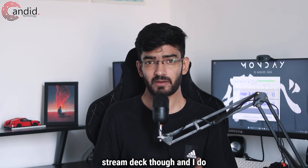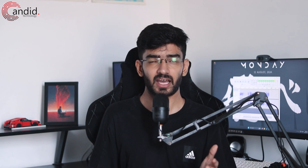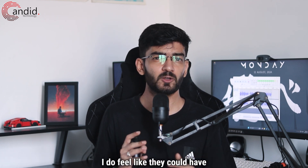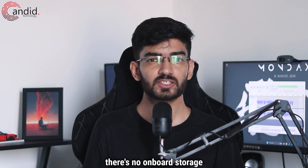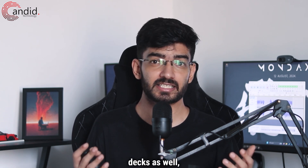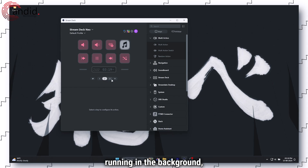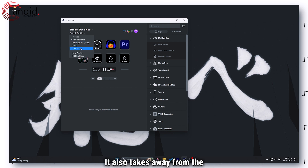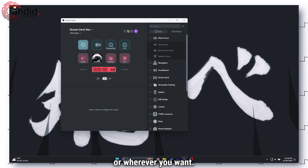Not all is great with the new Stream Deck though, and I do have some complaints. They're not major and weren't a deal breaker for me, but after using it every day for three weeks, I feel they could have enhanced the user experience a lot. First up, there's no onboard storage on the Neo. What this means is that unless you've got the software running in the background, the device is useless. It also takes away from the convenience of setting up the device once and then using it with whatever computer or wherever you want.